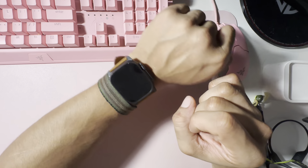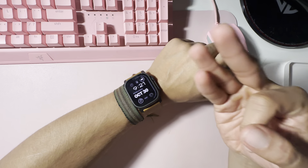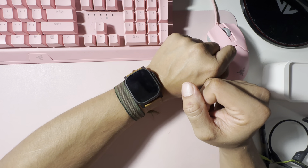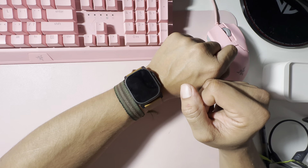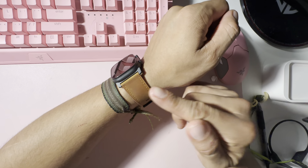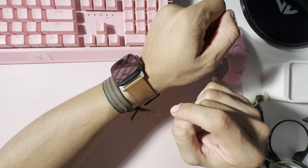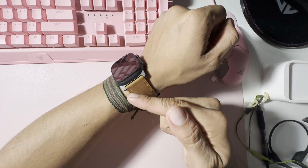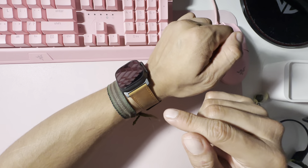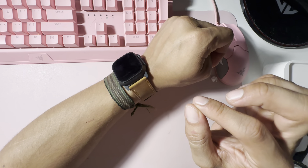On another note — I have three watch bands coming in. There's an alpine loop band in tan, and I saw it on a post of someone who had it paired with the satin black Apple Watch Ultra 2. It honestly blew my socks away. The combo of black with tan might be the most amazing combo I've ever seen — I'm definitely going to make a video on all three.